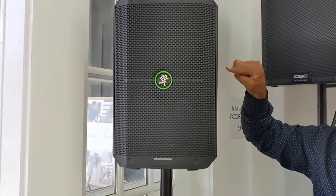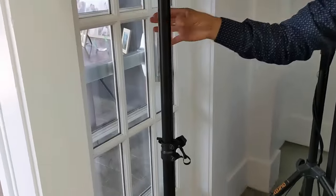Literally, wireless microphone, speaker, a pole, and your computer. They can't stop me.